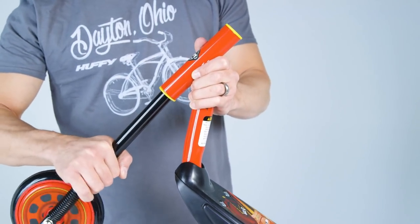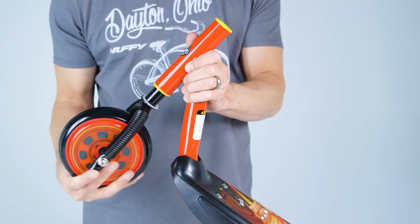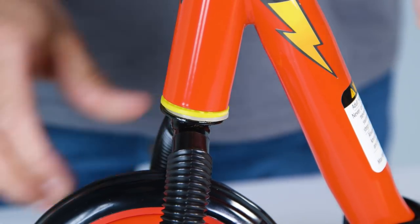Next, insert the fork assembly up into the scooter's head tube. Make sure the head tube bushings are fully seated — that is, the bushings should have a good snug fit.